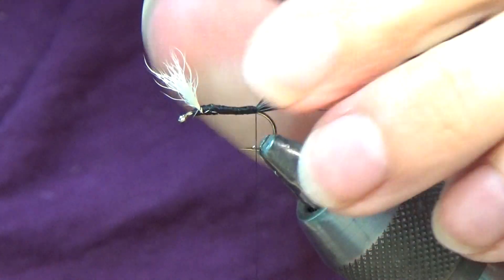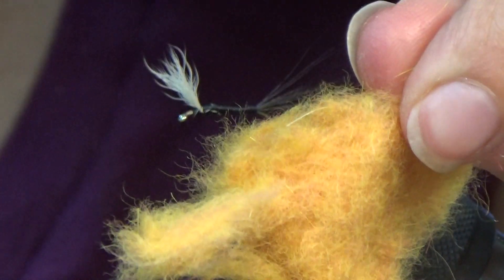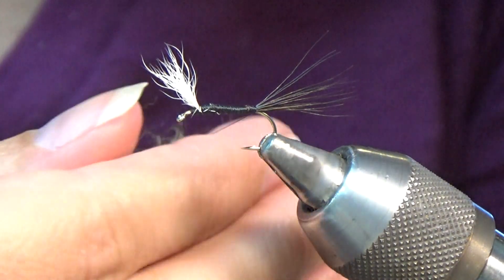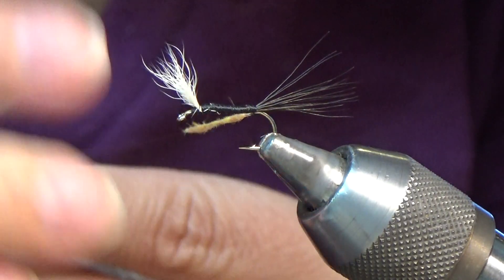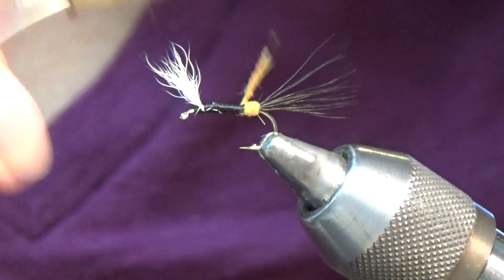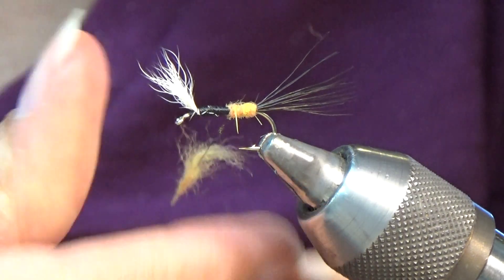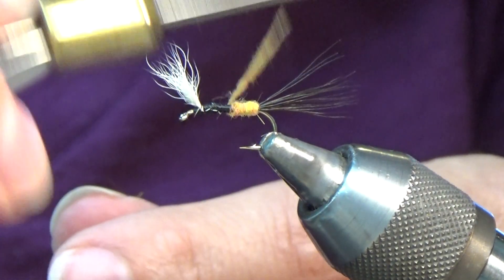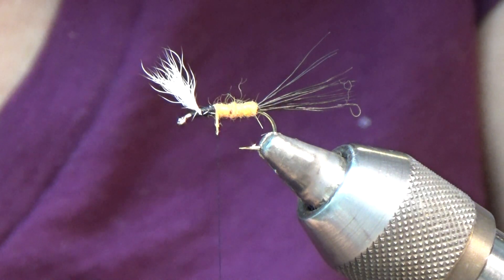The next step is to dub the body. I've got some orange-ish amber dubbing. When it comes to dubbing, you always want to build up your body, so you always pick off just a little bit less dubbing than what you think you're going to need, and you just build it up. I keep one wrap right in front of the other, coming forward, working my way to the wing. Add on a little more, pull your thread taut as you're making your wraps.